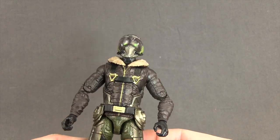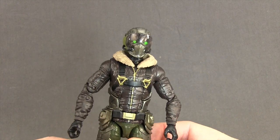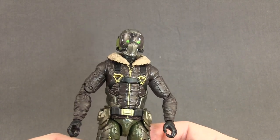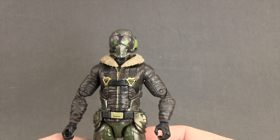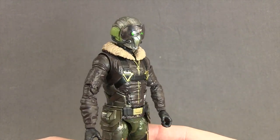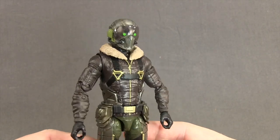I like the idea of doing a build-a-thing as opposed to just a build-a-figure, but I think it would have been better if they had stuck with something that wasn't related to a specific figure in the wave, because if you don't have all the other figures, this figure comes kind of pointless.